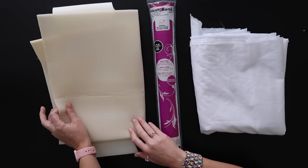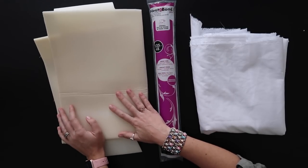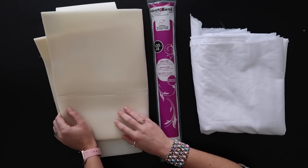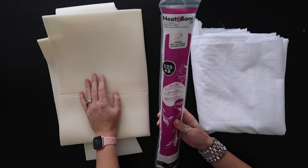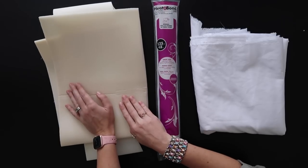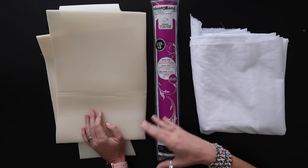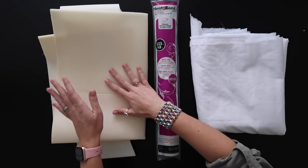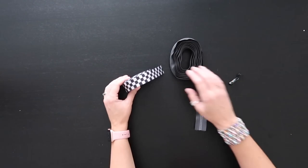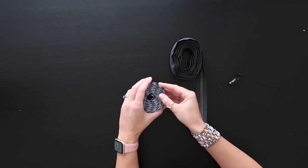You'll need a yard of Pellon flex foam that is fusible. I'm using Soft and Stable from ByAnnie since that's what I have, but it's not fusible, so I'm using Heat and Bond Lite — a double-sided adhesive — to iron it onto the Soft and Stable and then onto the fabric. For webbing, you want one-inch webbing anywhere between 12 and 24 inches — I love this seat belt webbing.